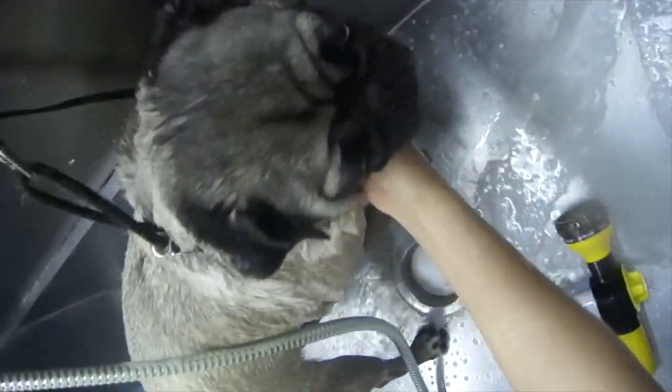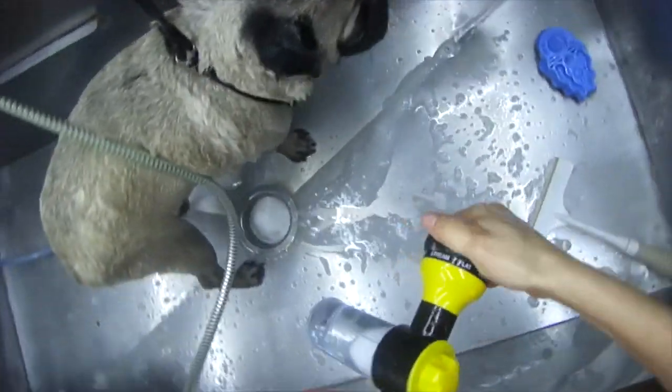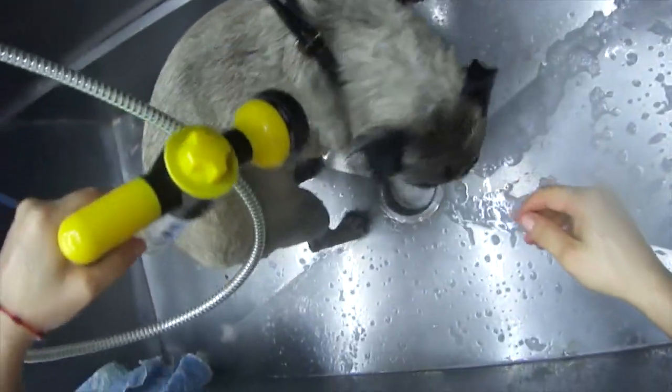What I like to do is bathe the body as I usually would, normally, but on the face I will actually take a towel or a rag — whatever you have — and bathe that separately.